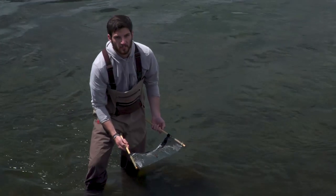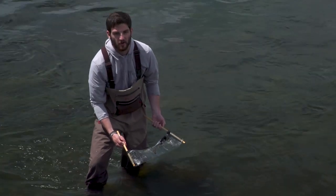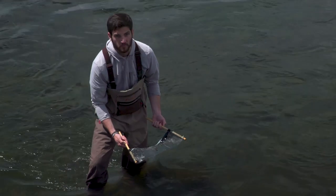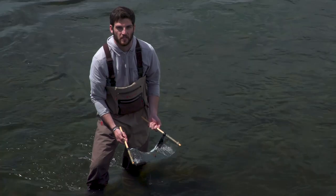Don't worry if you're a beginner and you don't know the Latin names of these bugs, because the fish don't either. Just pick a fly in your box that most closely resembles the flies in your dip net and get fishing. Thank you for watching today's Rio fly fishing tip.